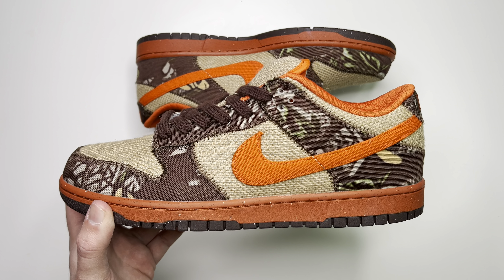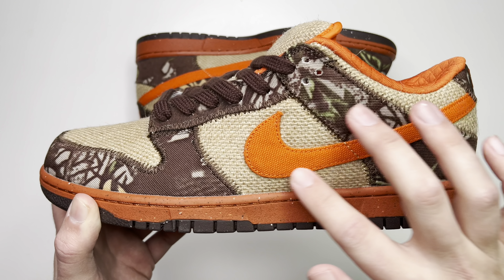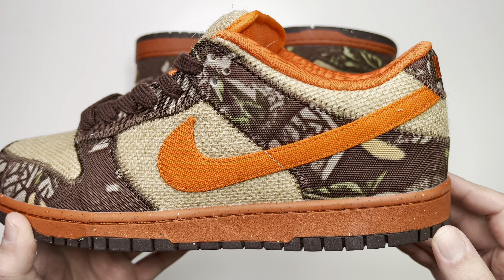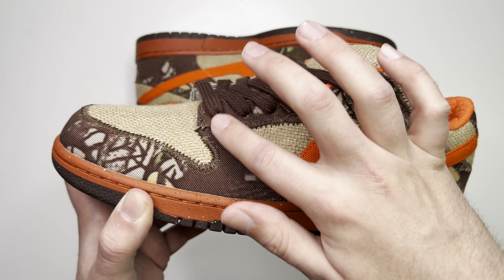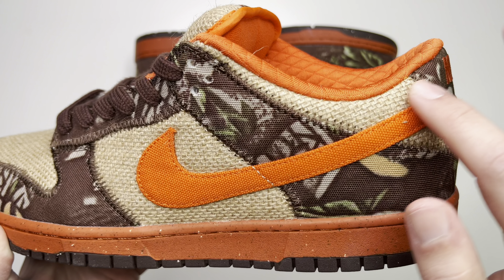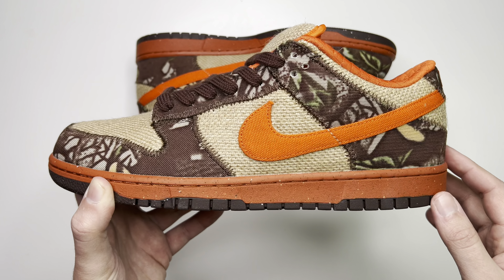Getting into the actual shoes, these things are packed with details. Starting out towards the ankle collar, you can see the actual lining is a nice safety orange to go with the swoosh. The swoosh itself is more of a fabric material — it's not leather or suede. You can see the brown camo down here; I want to say it's canvas. Also down the lace guard and around the toe box you'll see the zigzag stitching going through all the pieces. The stitching is really nice — it reminds me of the straw hat material you see on sun hats.